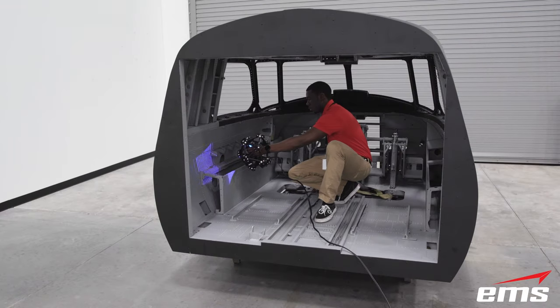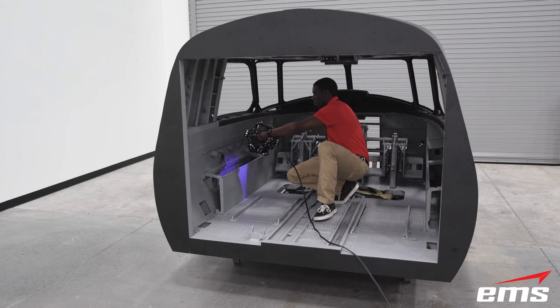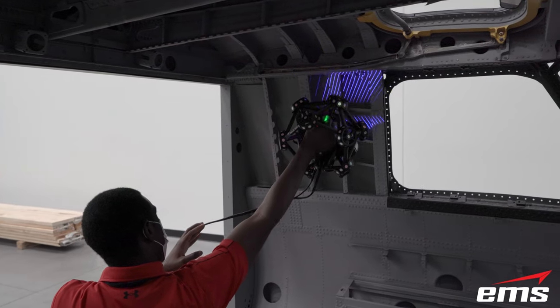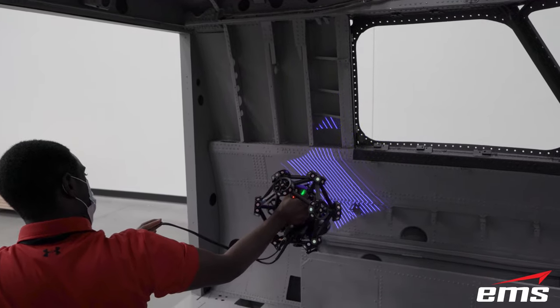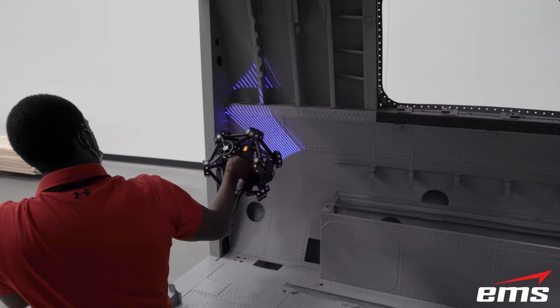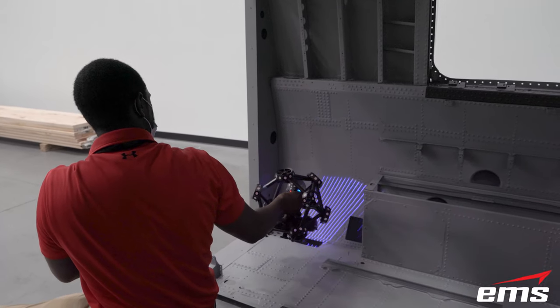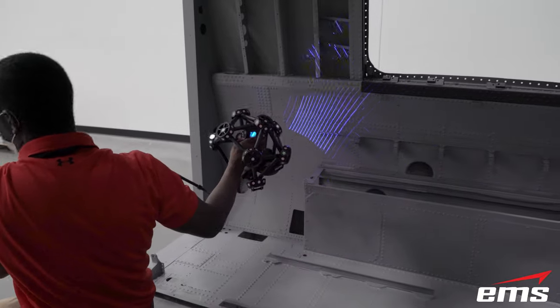Unlike tripod or arm-mounted systems, the user can freely manipulate the scanner in their hand to get all of the fine details in the cockpit. Think of it as digital spray painting — the user just moves the scan head back and forth to collect the 3D data. The software shows instant feedback so you can see what you have and have not scanned, meaning you never leave a job wondering if you have all the data you need.